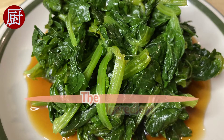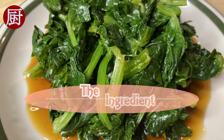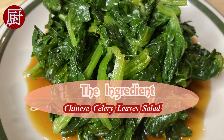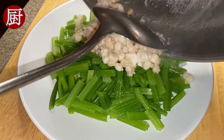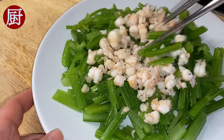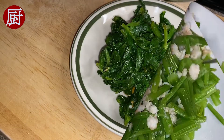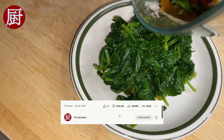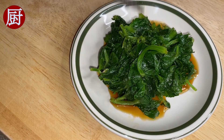Hi there, welcome to the Ingredient channel where I recreate and share authentic Chinese recipes every week. Last week I shared a recipe for Chinese celery shrimp salad using celery stalks. Have you ever wondered how to cook celery leaves? If so, follow me through the rest of the video as I am going to introduce how to cook an appetizing side dish using the leaves with only three steps.